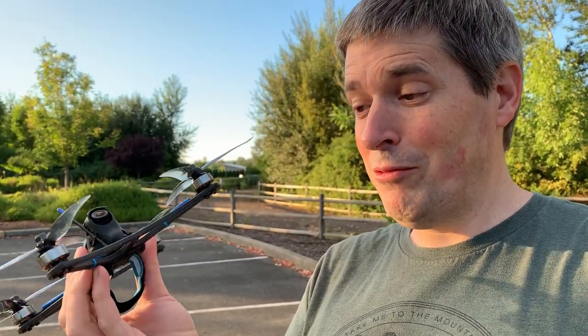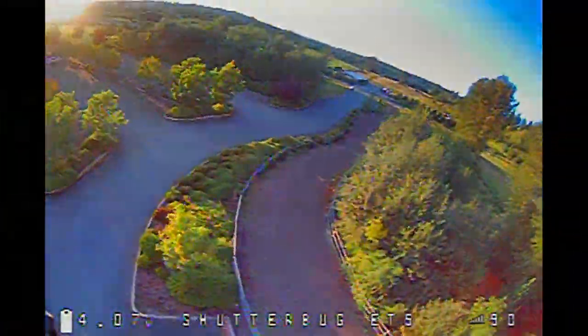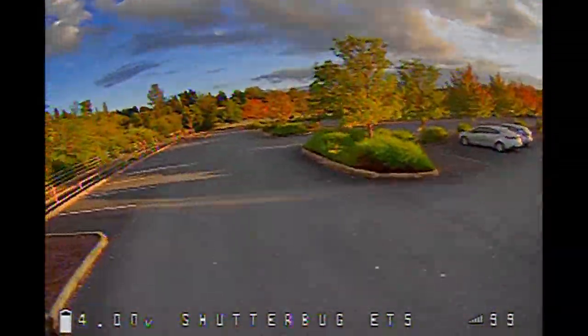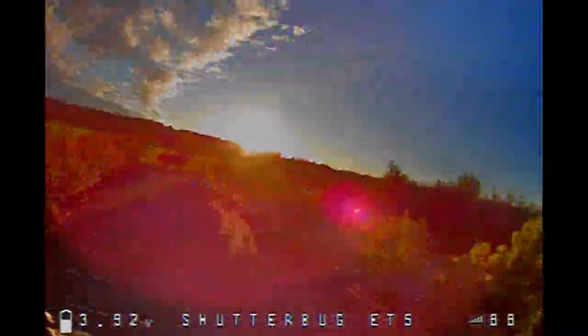I think this ultralight 5-inch setup has a lot of potential, and I really like this frame. There are definitely things I would change about the Bind & Fly drone though, so stay tuned for that. I had a lot of fun with this track, but it did take some getting used to. It's way lighter than a typical 5-inch, and it's got way less momentum. That makes it easier to manage in tight spaces, and it's also a lot quieter, but it doesn't have that momentum to hook over the trees and do some of the freestyle moves you might be used to doing with 5-inch.